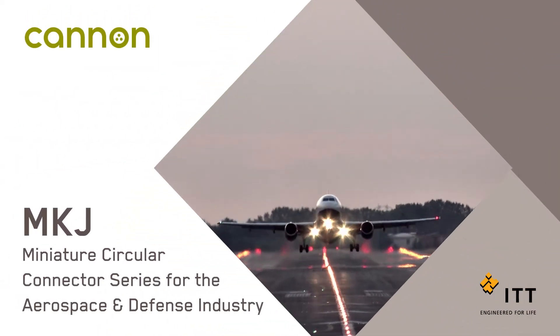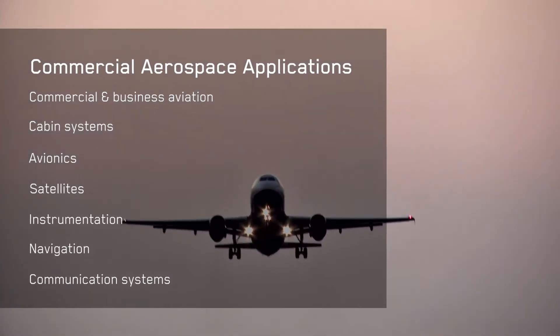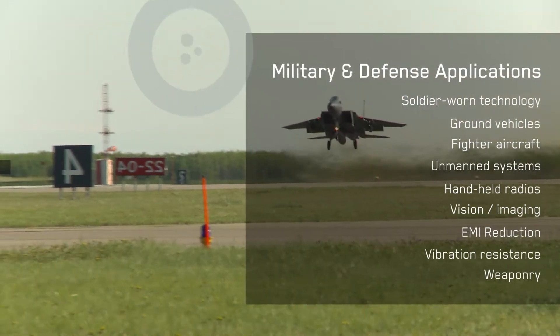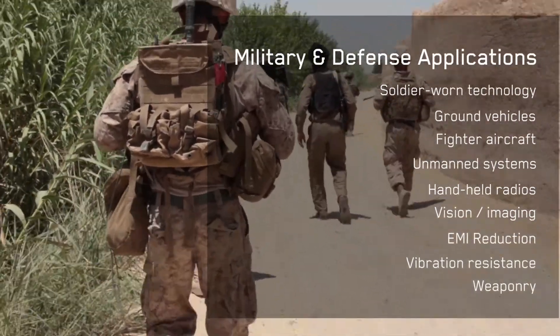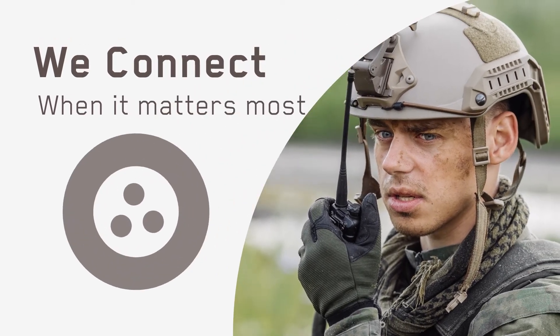When safety, performance, and reliability are essential for mission-critical applications, ITT Canon continues its tradition of innovation with the MKJ series, offering one of the most versatile, reliable, and proven miniature circular product lines for the aerospace and defense industry, and connecting vital information with those who need it most.